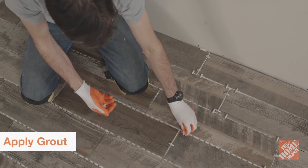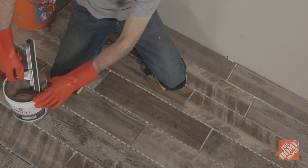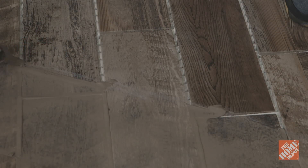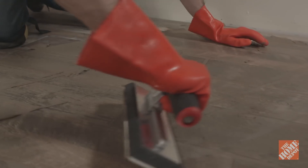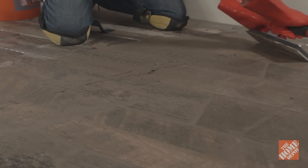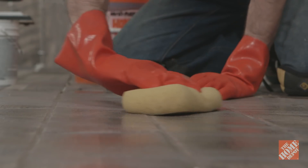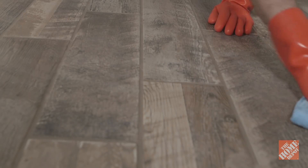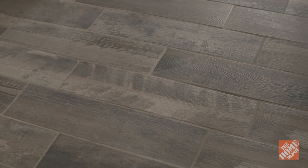Once the tile has been installed, remove the spacers. Before applying grout, the tiles should be wiped clean with a damp sponge. Scoop a generous amount of grout onto a rubber float and begin filling the joints. Be sure to fill them in completely and work in small sections at a time so you can remove the excess before the grout begins to form a skin. Drag the float diagonally across the tiles to remove the excess while keeping the joints full. Dispose of this excess grout so you don't dry out the remaining grout in the bucket. Wipe the tiles with a semi-wet sponge to remove residue, wetting the sponge regularly and changing the rinse water often. Any remaining residue can be removed using a microfiber cloth. Be careful not to remove any grout from the gaps as you clean. Allow the grout to harden according to the manufacturer's instructions before allowing foot traffic.